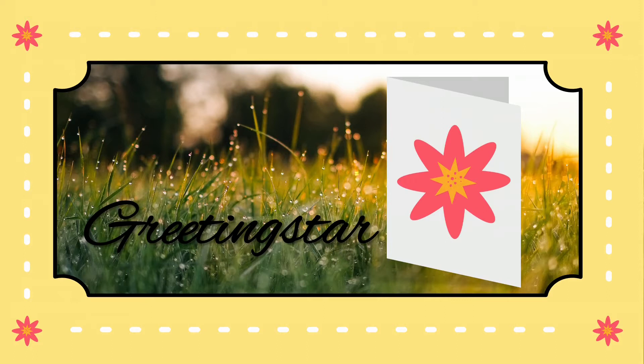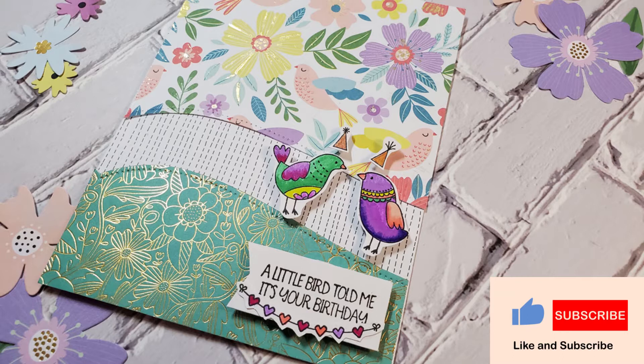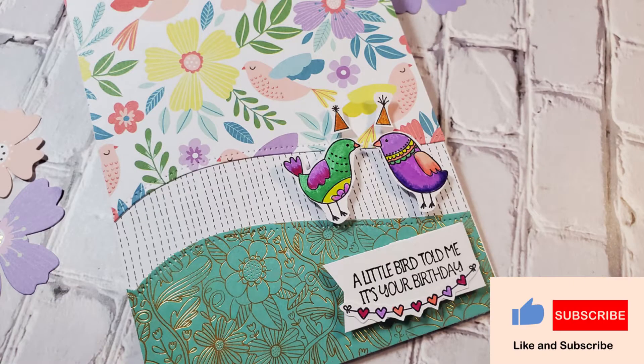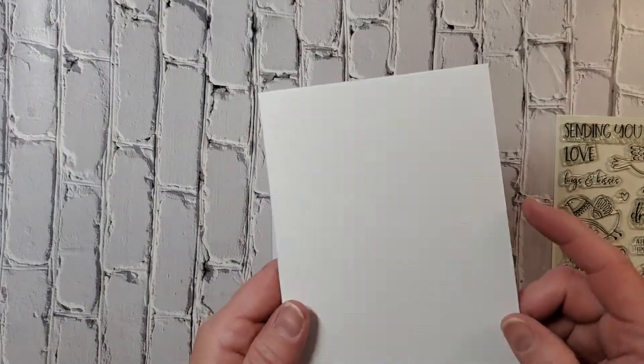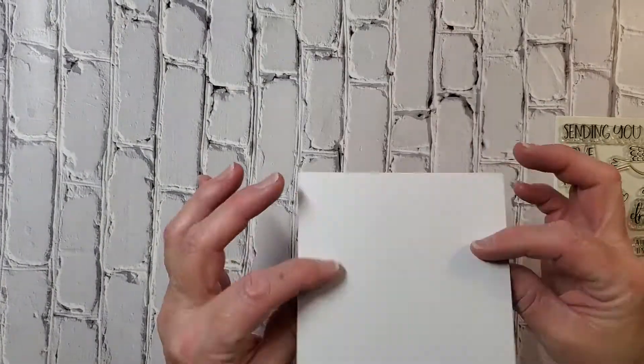Hello and welcome to Greeting Star! I'm so glad you could join me today. I have a beautiful bold card for you today — it's quite exotic. I did decide to do a little bit of gold foiling on the top half of the card, and you'll see that at the end of the video.